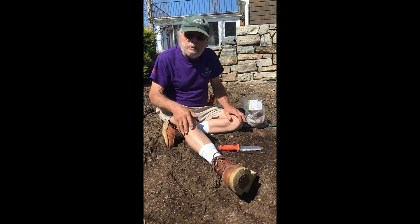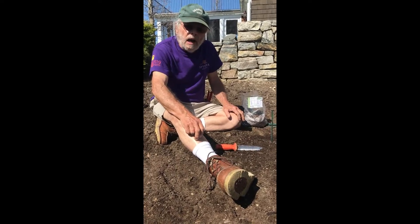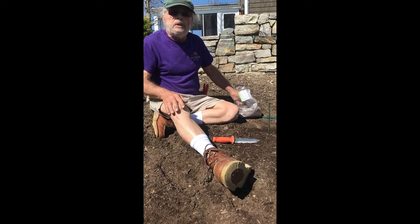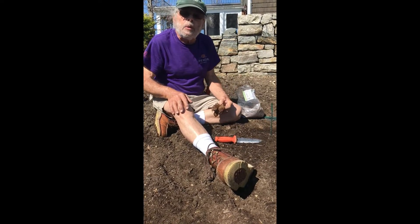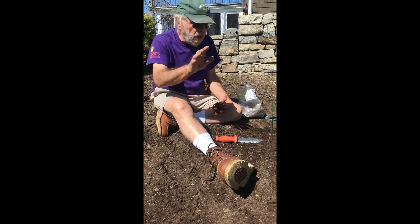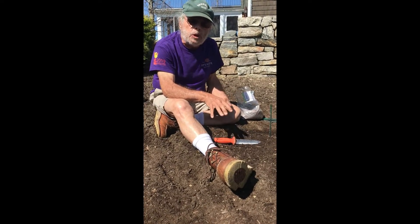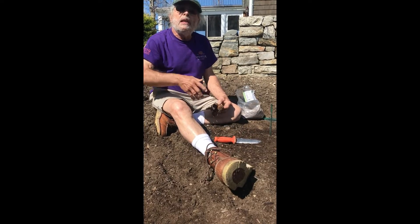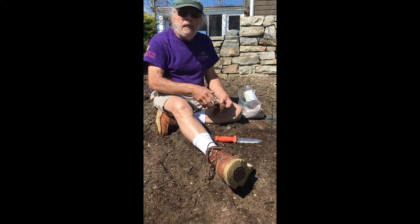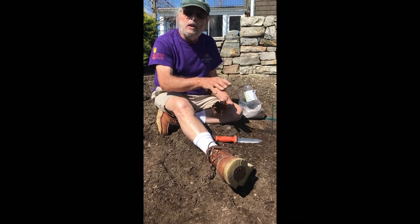We do have some rabbits here and they like the young foliage on these tubers when they first start coming up, so we have a product that we put down that deters rabbits. It's very effective, it's organic, and it actually helps to fertilize the area. We've already mixed in compost here, and then we'll also fertilize throughout the season with a proportional foliar feeder that meters out the fertilizer through a hose, giving extra nutrients since dahlias are heavy feeders.